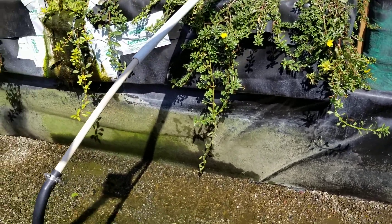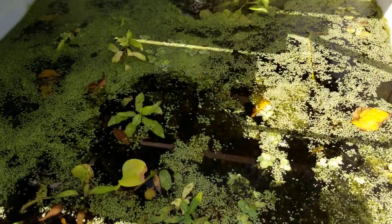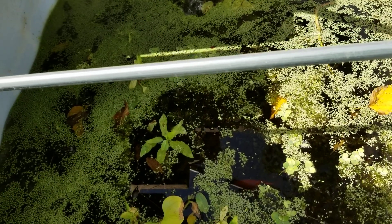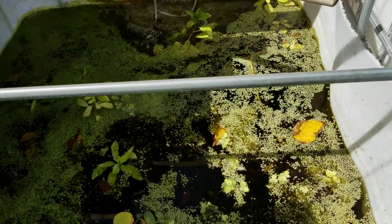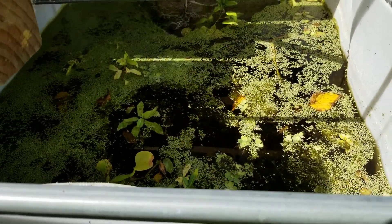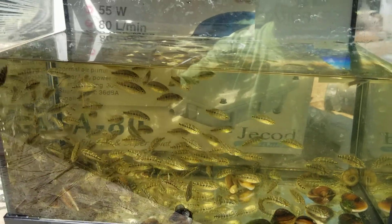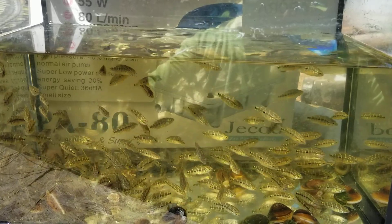We took out the koi and the tilapia. The tilapia and koi are going to spend the winter — I'm not sure yet, but they might spend it in here. These guys, the Umbies, are going to go inside my fish room. Here comes a quick release.